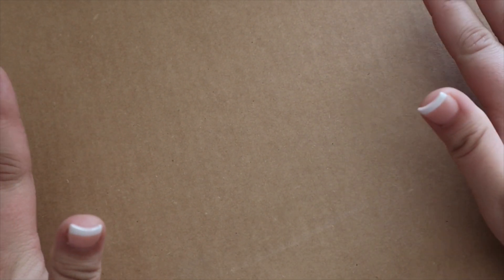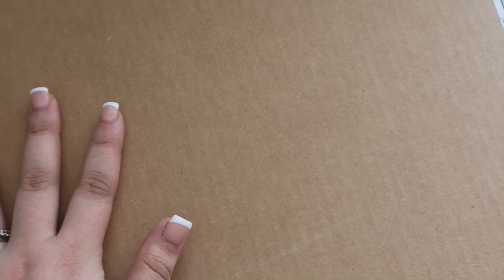Welcome back to my channel! Today I will be unboxing something really fun from Louis Vuitton. This huge box just came in — I don't even think you all can see how big it is on camera. Let me lower my table. It's pretty huge, so let's go ahead and open her up.